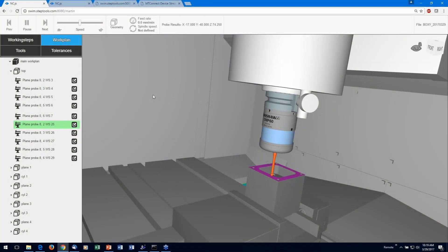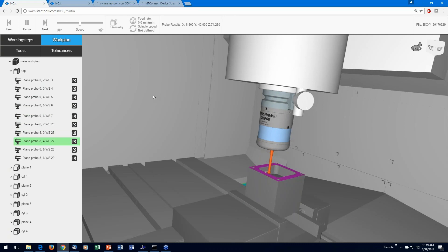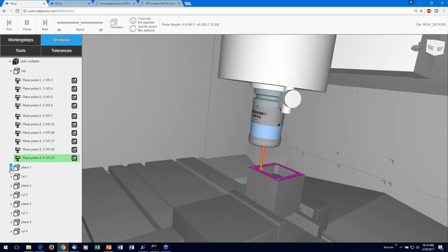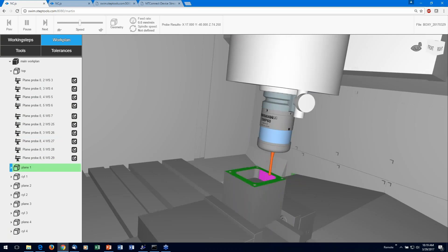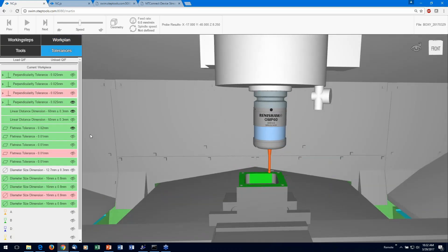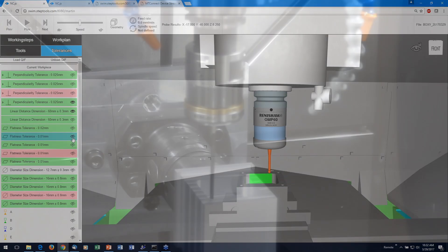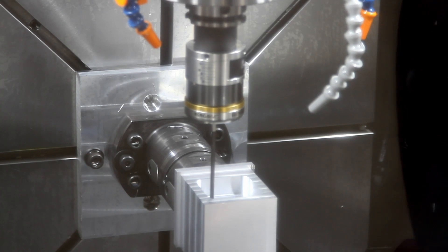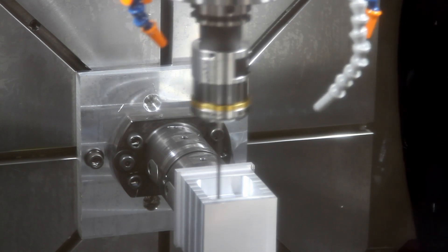The quickest and most timely way is to measure from the digital twin. No machine operations are needed because all measurements are performed digitally. If the twin indicates there might be an issue, you can probe on the machine and tie the results back to the process, as we've shown in this demonstration.